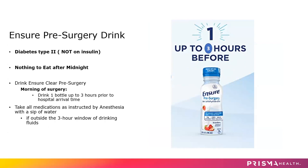If you're a type 2 diabetic but you are not on insulin, then you may drink just the one bottle of Ensure up to three hours before the arrival time the day of surgery. Again, this is a specially prepared Ensure. It is strawberry flavored, so it actually tastes like strawberry jello, and you can put it in the refrigerator so it tastes better cold.